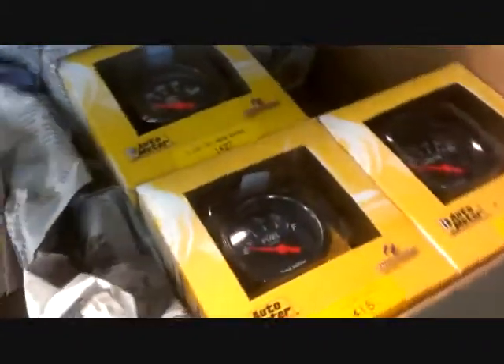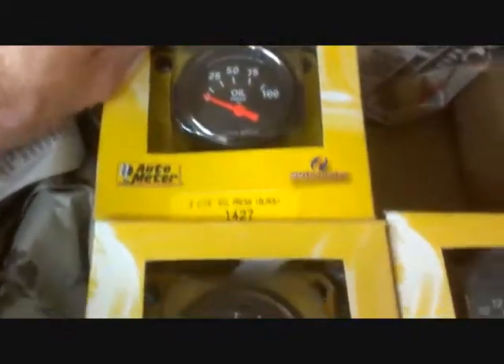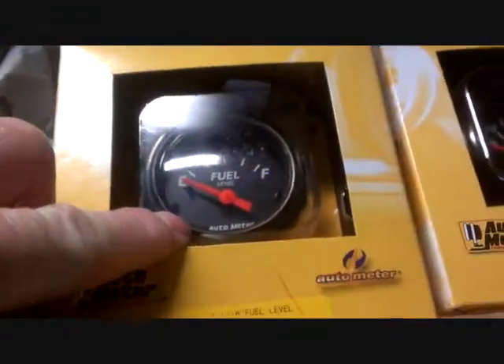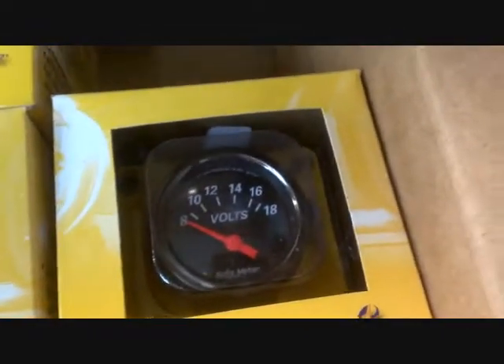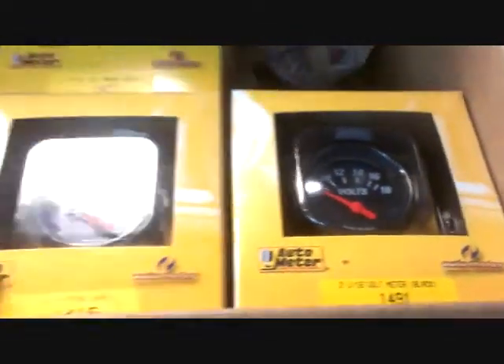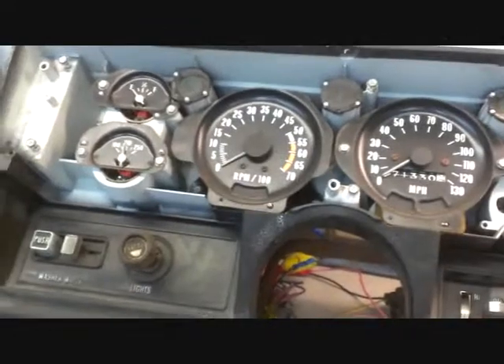These are the other gauges. I have a speedometer on order — it was on back order, so I've got to wait for it to come in. Got an oil gauge, fuel gauge, voltmeter. That's what's going to go in this dash. It's going to be quite a bit of work, but worth it, I think, in the end.